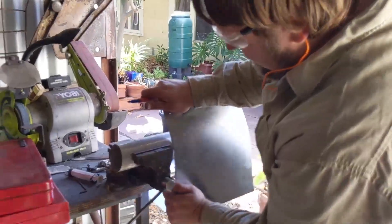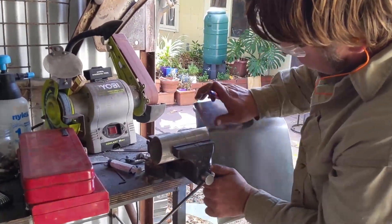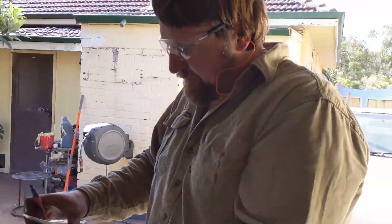Easy now, easy, easy. It's a bit of a bend. What have you got there? It's okay because you can always un-bend it. You can un-bend it.